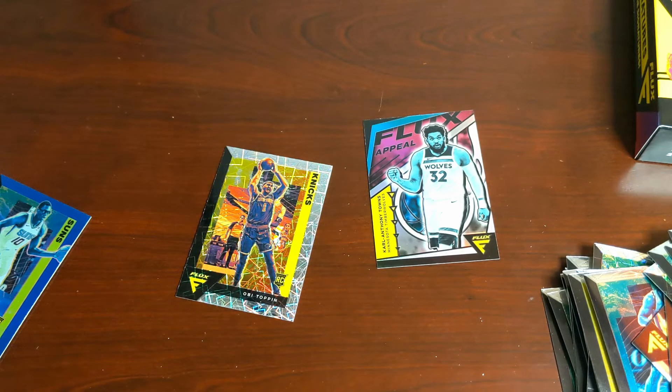Thanks for tuning in, guys. I will be back with more releases — I've got Mosaic coming, more Flux hanger boxes after this, and hopefully some more NBA Hoops once the retail of that new class drops. See you next time. Thanks.